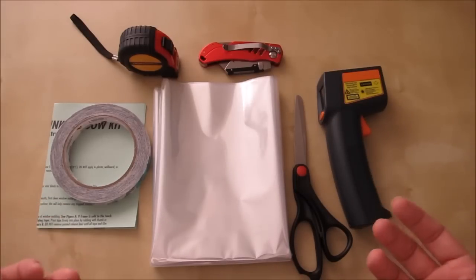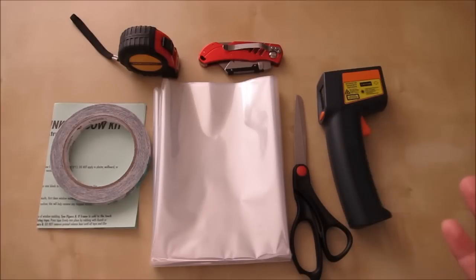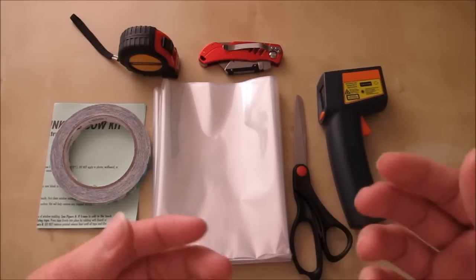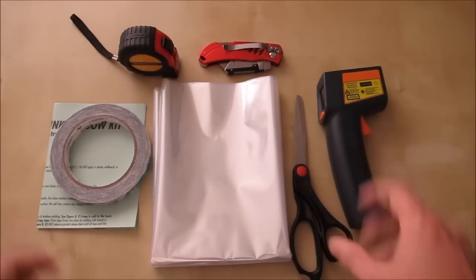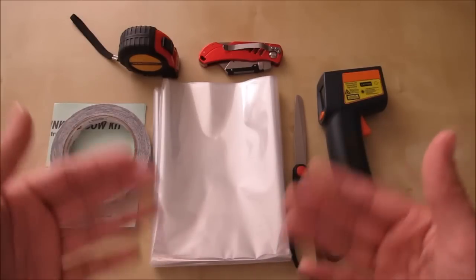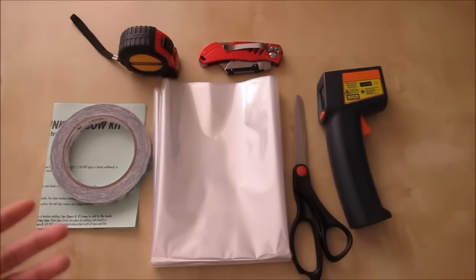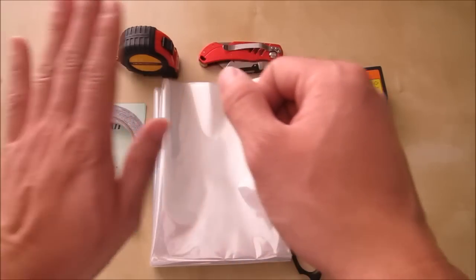On top of my window I have blinds with a metal pole, so I had to go around it carefully to get the film correctly without removing the pole. Make sure you cover everything and don't let any air leak out. The installation was quite simple — just be careful not to accidentally poke the film. At the end you'll have a nice clear film that you can barely even notice is there.